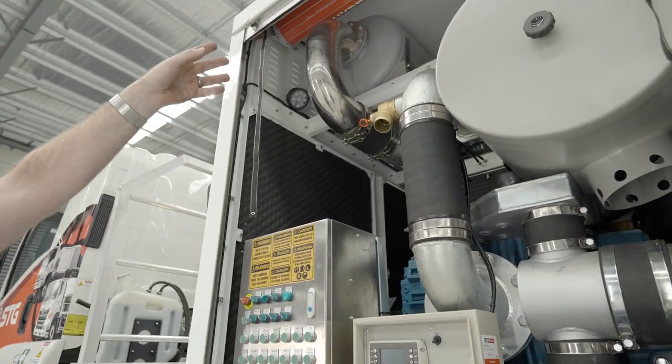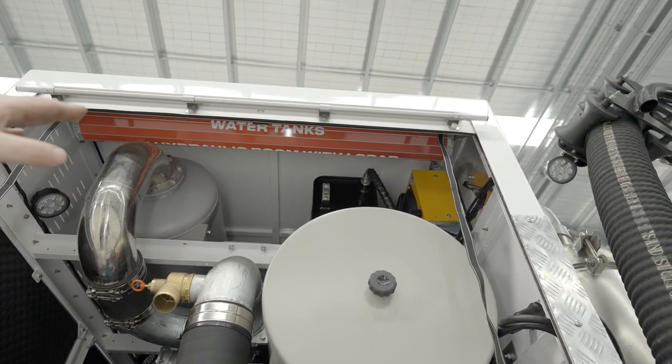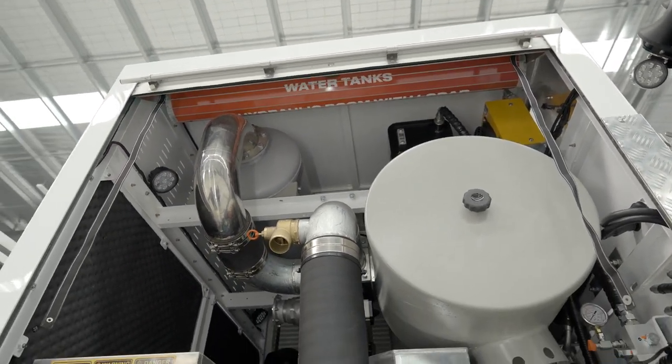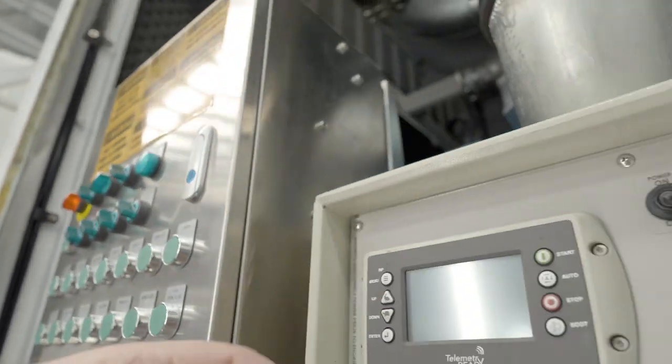First thing, we'll just go look up the top of the hydraulic tank. And we can see by the gauge up the top there, there's plenty of hydraulic fluid. We'll then go down and just start the unit up, make sure it's sounding how it should sound - it's starting up well.